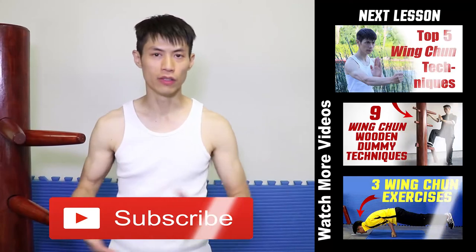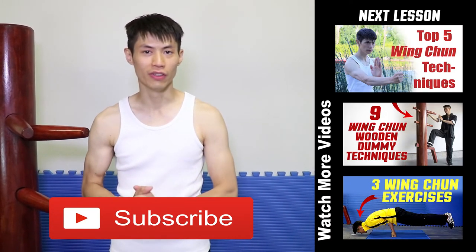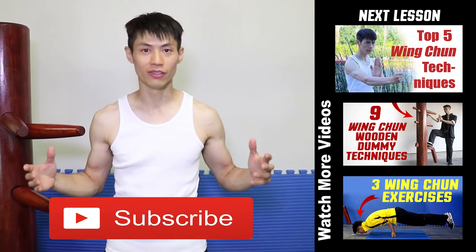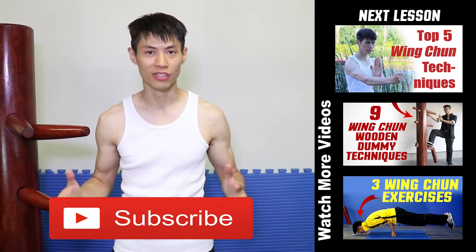So those are the top 10 Wing Chun techniques. Help you practice hard and have fun with them. Train safe and we'll see you soon in the next video. Thanks for watching the top 10 Wing Chun techniques. If you like this lesson, make sure you check out some of my other cool videos on this channel, and click subscribe.